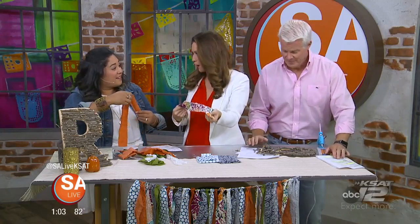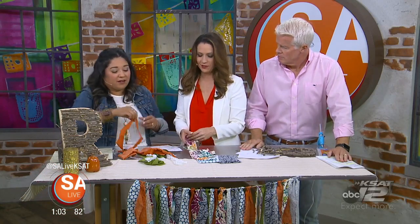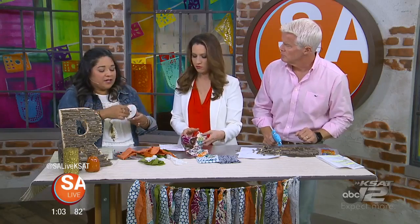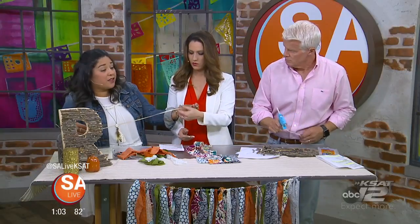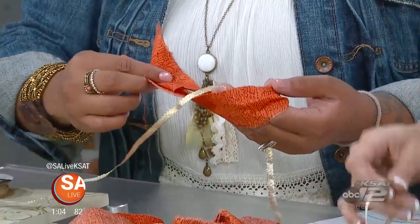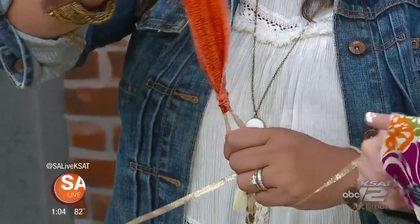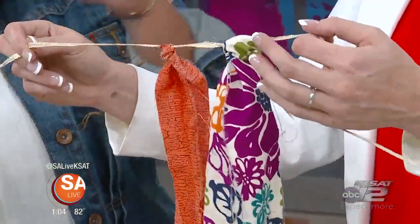These crafts you can get your kids to do with you, and of course it will keep them busy. I also call this a nap time craft because any mom can do it while the kids are napping. After you strip all your pieces, set out a pattern however you want — every other color so all the greens or oranges aren't together. Then get a string, twine, or another piece of fabric. Loop a piece around your string and pull it through, kind of like a ponytail, and keep going down the line. You can separate them as much or push them together as little as you want. You can also use Halloween colors or your favorite football team colors.